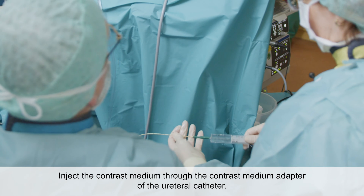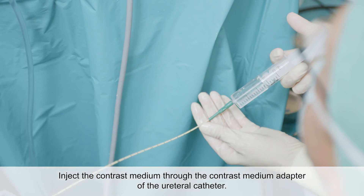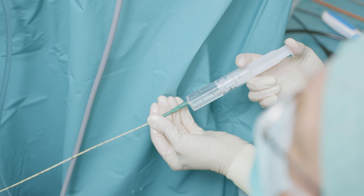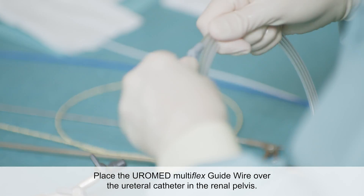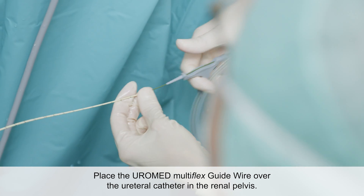The contrast medium adapter is then attached to the ureteral catheter, and the contrast medium is instilled into the ureter, all the way into the kidney. This is followed by an X-ray inspection of the ureter and the kidney. The Uromed Multi-Flex Guidewire is placed over the centrally open ureteral catheter.